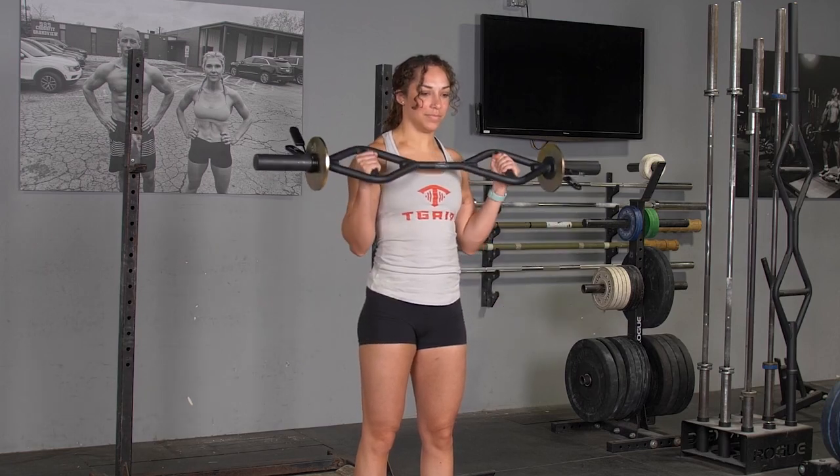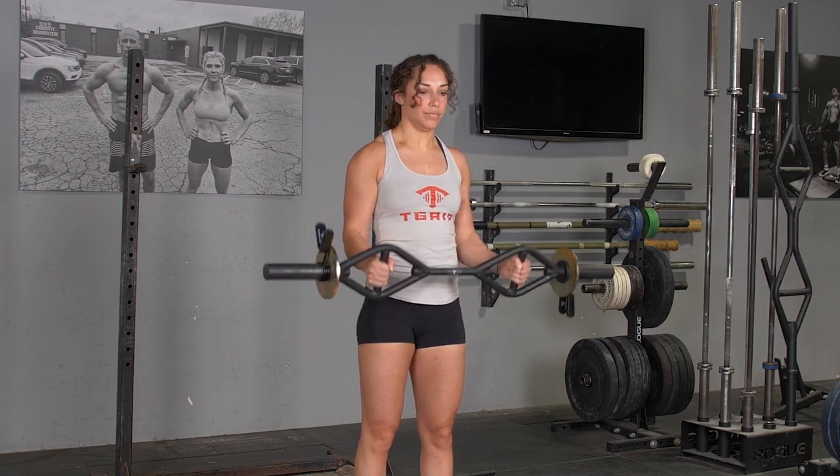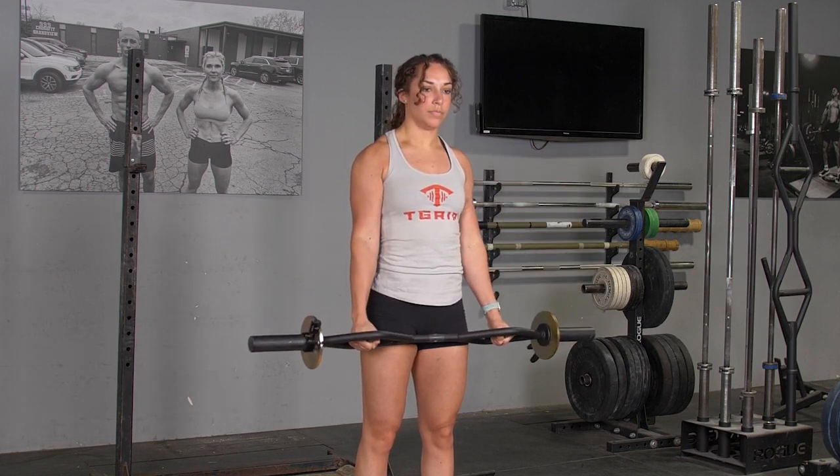To complete the biceps curl with your original T-grip bar, stand in an upright position, arms extended down, holding your T-grip bar with a parallel grip.